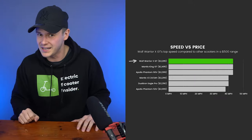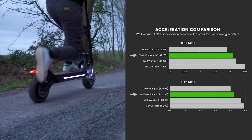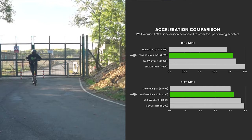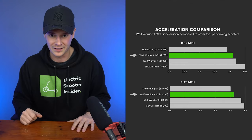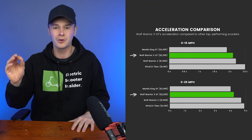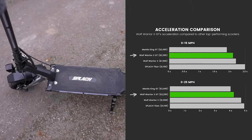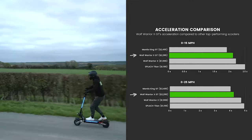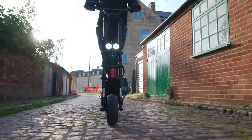Digging deeper into acceleration data reveals the true winner. The XGT hits 15 mph from a standstill in a whiplashing 2.1 seconds and 25 mph in just 4.2 seconds. However, the Mantis King GT is faster, hitting 15 mph in 1.9 seconds and 25 mph in 4 seconds flat. The predecessor Wolf Warrior X is a close match but accelerates about 8% slower on average. The Splash Titan, with smaller 52-volt 1000-watt motors, also achieves an impressive acceleration rate at a lower price.